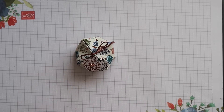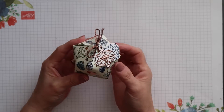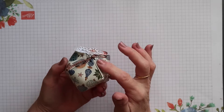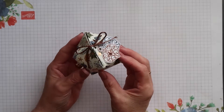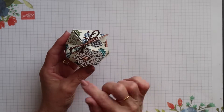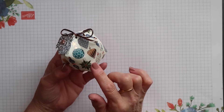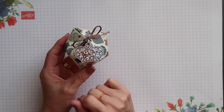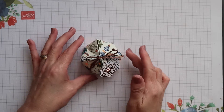Hi there, this is Terri from Stamping Magic, welcome back to my channel. Today's project is this super cute mini domed top treat box. I used some of our brightly gleaming specialty designer series paper for this one and this has copper accents on it — it's beautiful — and I've also used the Christmas Gleaming stamp set. So let's get started.